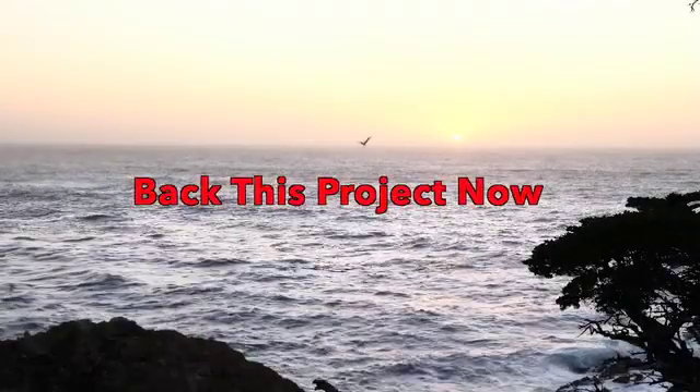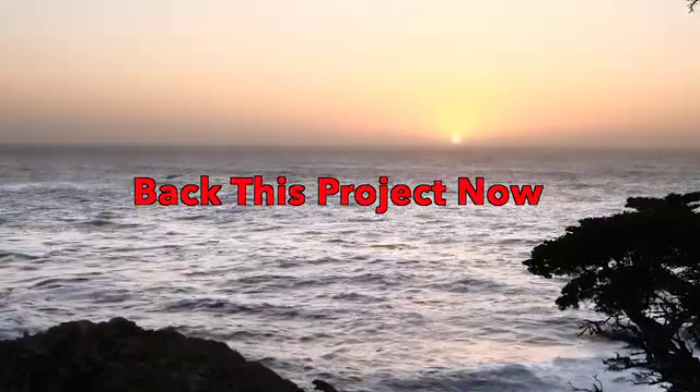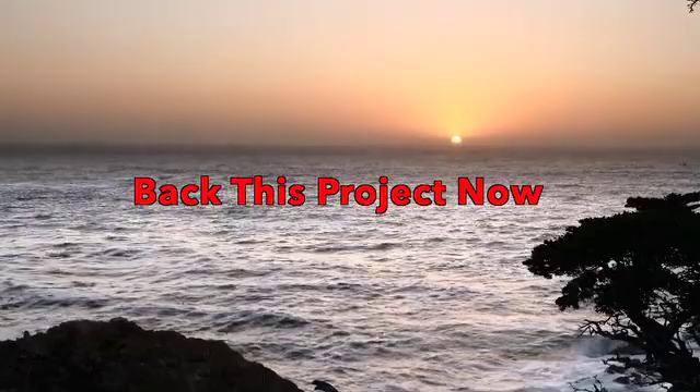We believe the Power GXND is an innovative and valuable tool for both photographers and videographers. With your support, we can bring it to life.